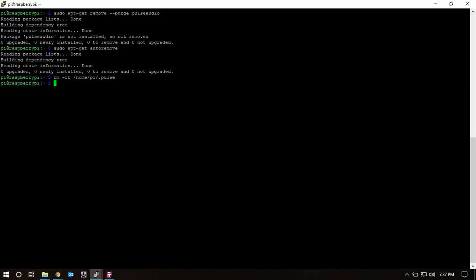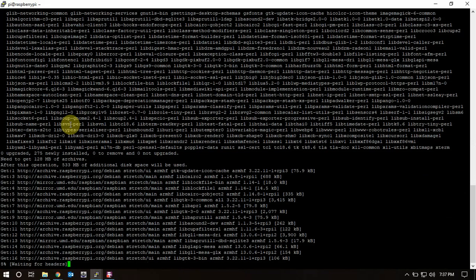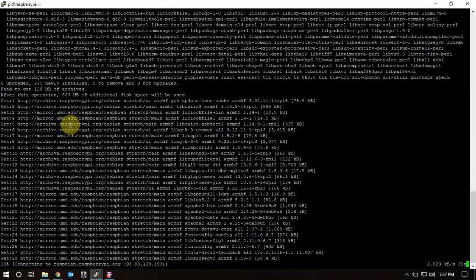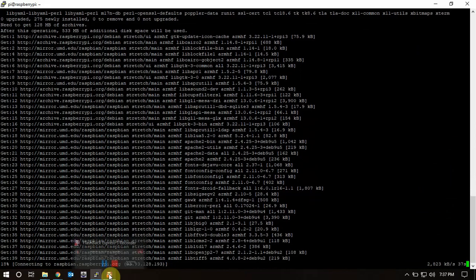Now we're going to install some dependencies. We'll let this run and I'll be back when it's done.